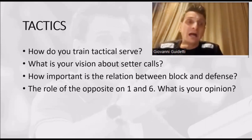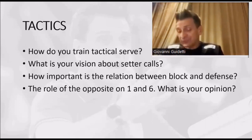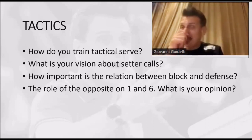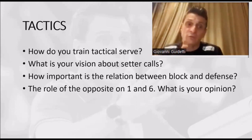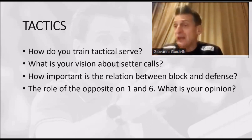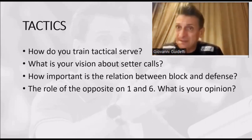So when training serve every day, I always give a clear target to my servers — first of all, to be precise on the receiver. Then sometimes I put some tape in the gym, and the server earns an extra point every time they hit the zone.